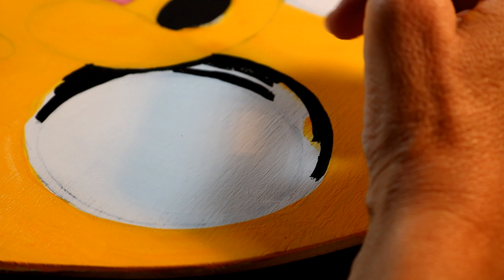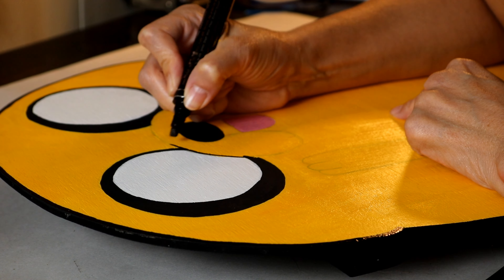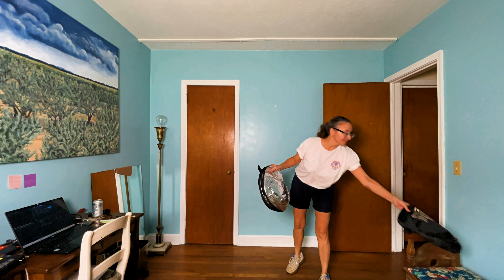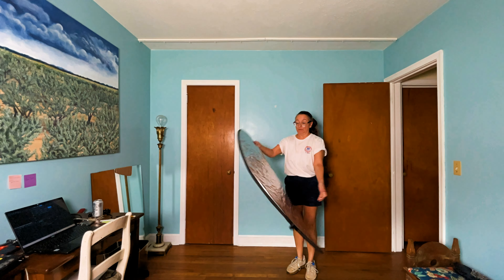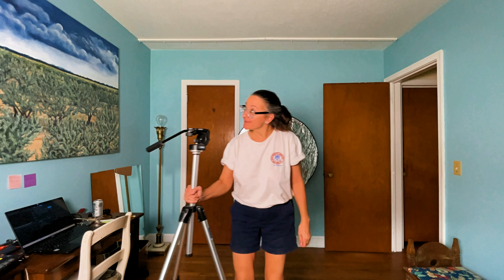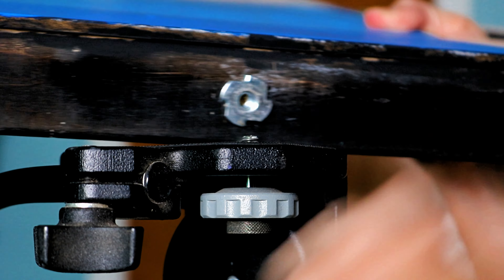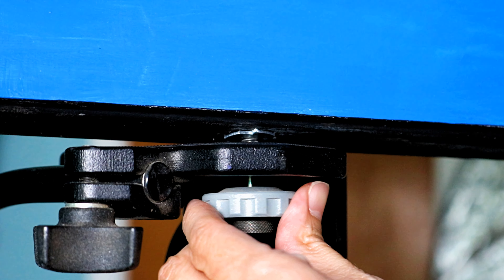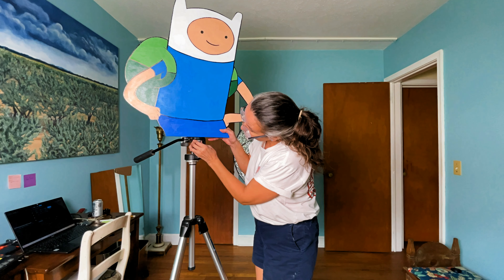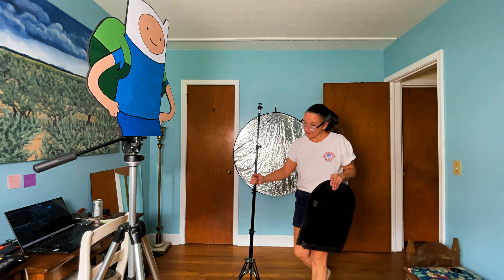With my custom-made Finn and Jake completed, it's time for the photoshoot. It always requires a lot of setup and a lot of supplies. I need lights, reflectors, and in this case, for my Finn and Jake paintings — or cutouts, or painting cutouts — I need additional tripods. I've attached a mount on the bottom so that they can stand up independently on tripods, and then I will get them into their places.